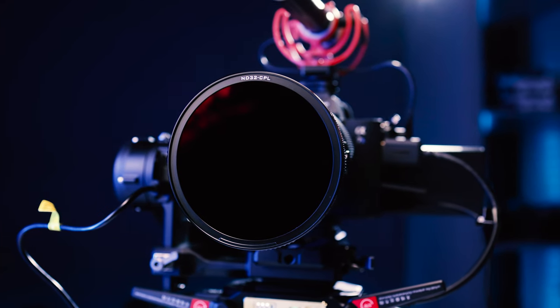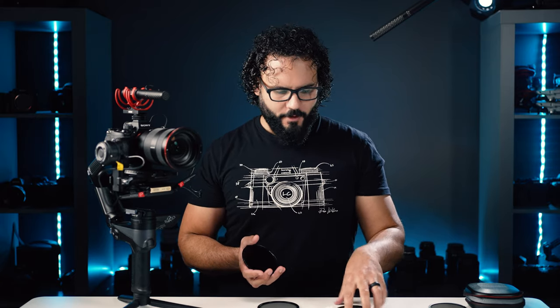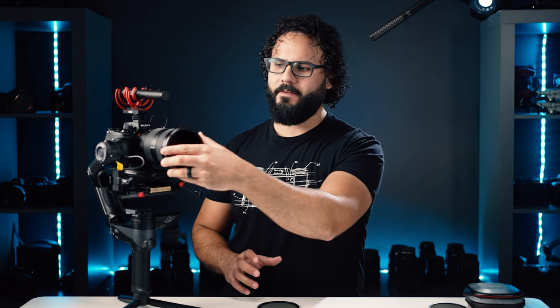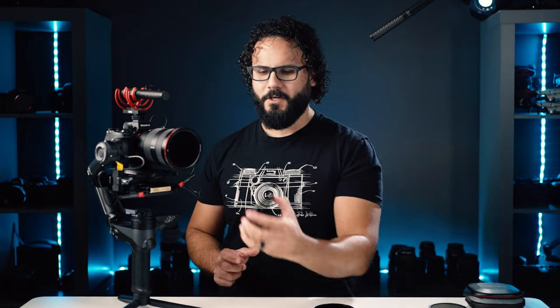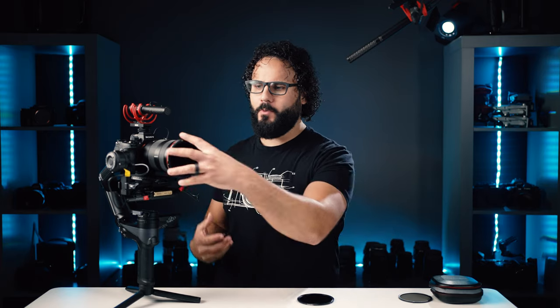That is how easy it is to set up so many different configurations. I've found three big advantages to a filter system like this. The first is that it's all magnetic — as someone who has ruined lenses from cross-threading filters to the point of extremely expensive repairs, being able to change out magnetically is a huge asset. The second is speed: going from CPLs to variable ND filters is incredibly fast. The third advantage is for run-and-gun shooting like weddings and YouTube videos. If the sun is bright and I'm using a six-to-nine ND and then a cloud comes over, I can just pop this filter off and I'm good to go. It is so crazy fast for cycling through configurations.